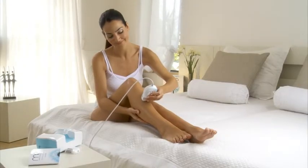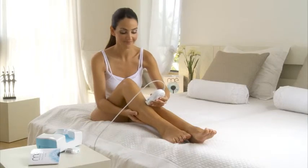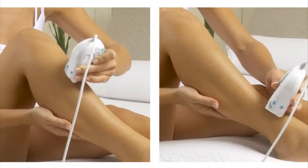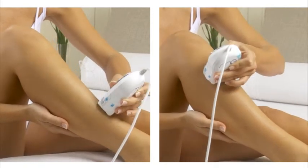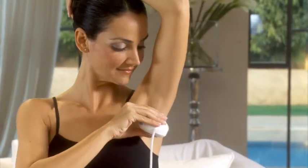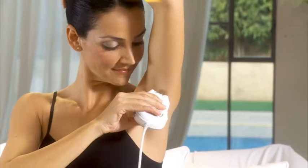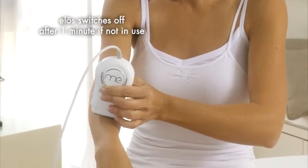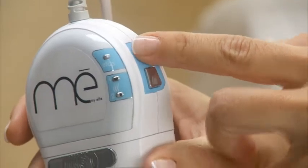Unlike other hair removal systems that require you to treat patch after patch of skin, MeMyELOS works like an epilator or shaver. Start with continual back-and-forth or circular movements over the area you're treating. To avoid overheating or skin damage, be careful not to hold the applicator tip still in any one spot. Treat one area at a time until all hairs are removed. When treating curvy areas, such as the underarm and knees, it is recommended to work in a cross-hatching motion for full coverage. If you feel a sensation of overheating during treatment, readjust the ELOS treatment level on the control panel. ELOS will switch off automatically if you stop using it for more than one minute — simply switch the ELOS activation button back on to continue.